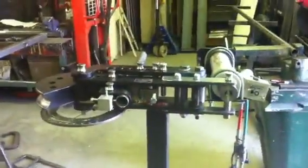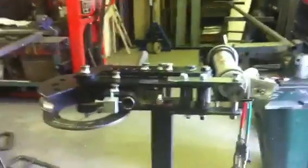We put it on a rolling stand so it can be wheeled around the workshop and outside if necessary for bending long lengths of tube.